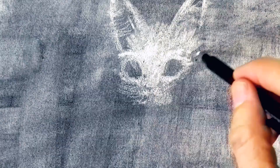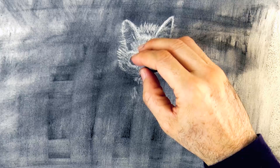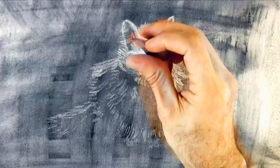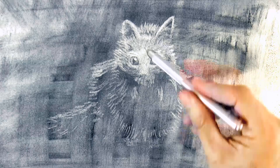The pen eraser also erases more deeply than the rubber eraser, which is very soft. Let's do some strong reflections on the eyes. And then let's create the fur, the hair, the fluffy hair — the overall shape first.